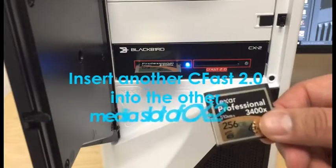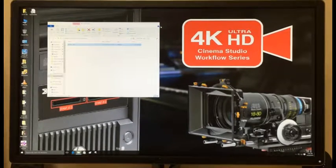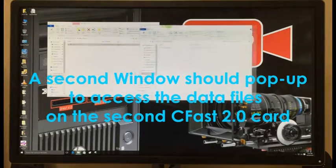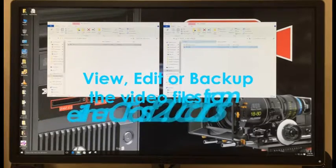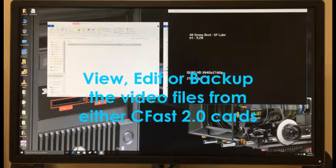Insert another CFast 2.0 media card into the other media slot. A second window should pop up to access the data files on the second CFast 2.0 card. You can also transfer data between the two CFast 2.0 cards. Now you can view, edit, or backup the video files from either of the CFast 2.0 cards.